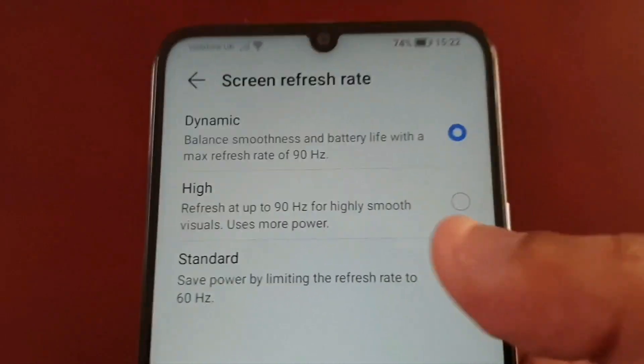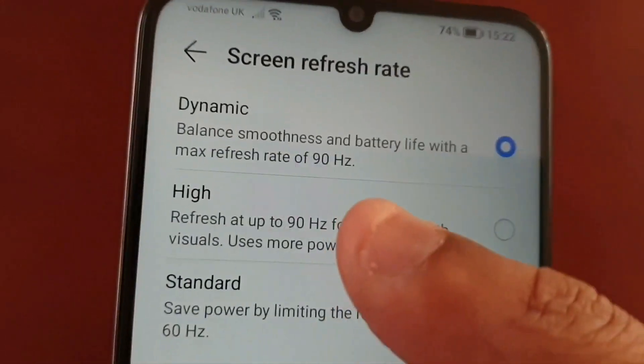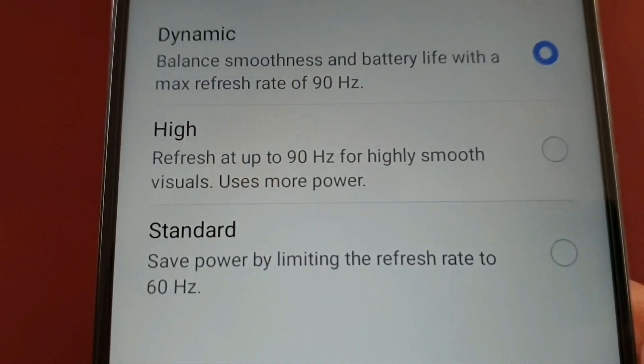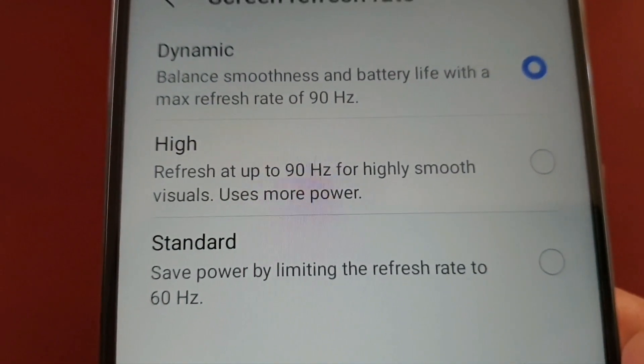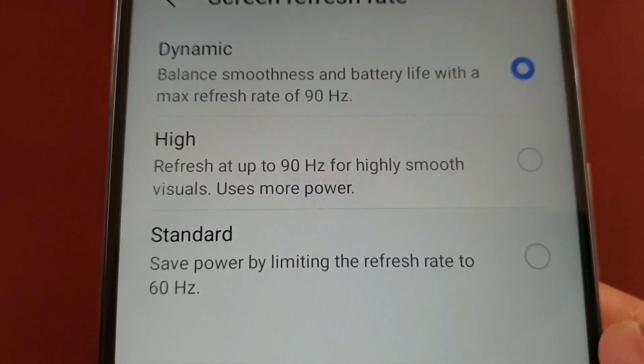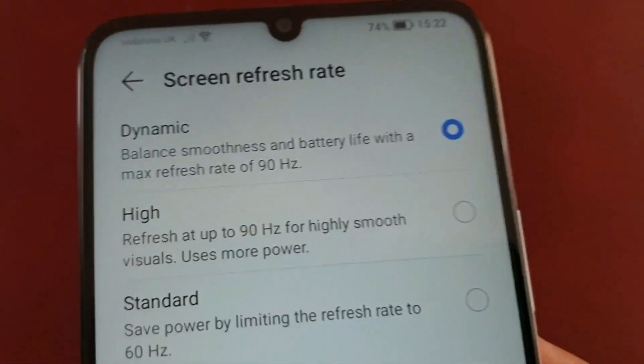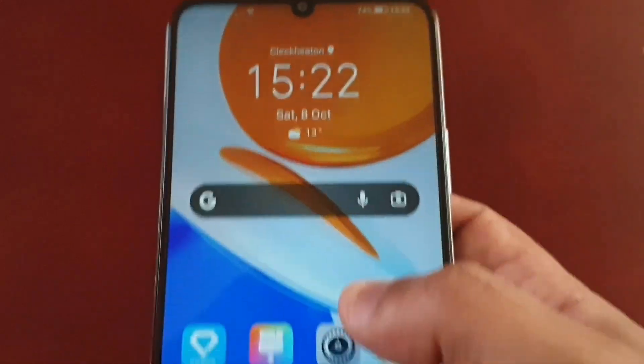If you want the full 90 hertz highly smooth experience, you need to set it to High. As you can see, High refresh is up to 90 hertz for highly smooth visuals, however it's going to use more power. At the moment it's set to Dynamic, so let's test it out on Dynamic.